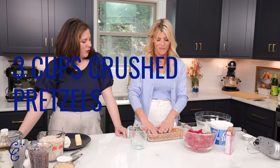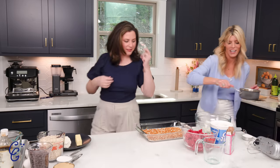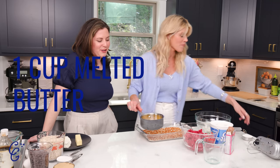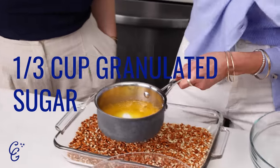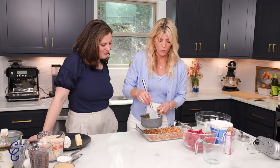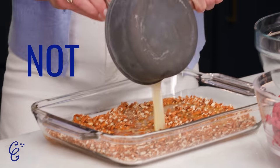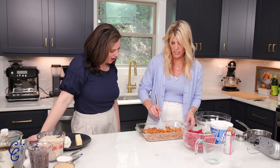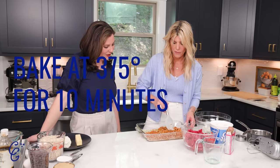First things first, you crush up some pretzels — three cups, or just fill the bottom of your pan. You're making a crust. I melted one cup of butter — you can't have too much butter, it's like garlic — and then a third cup of granulated sugar. You're just going to stir this around. Basically you're making a pretzel crust. Pour this over the top. Make sure you get all the sugar out — scrape that bowl. You want it covered real good. Then we're going to put this in a 375-degree oven for about 10 minutes.